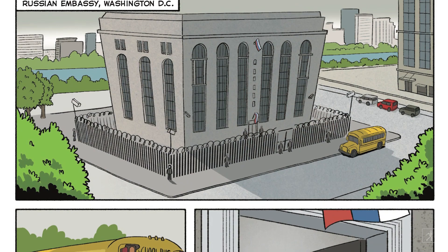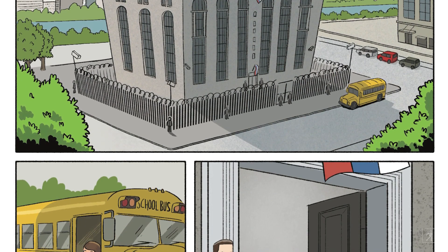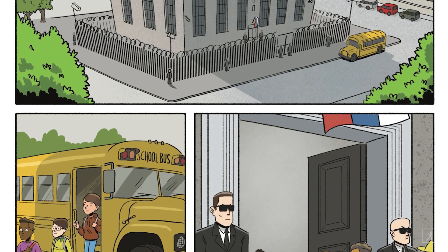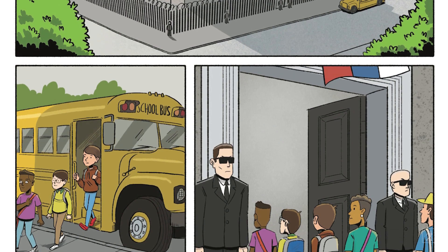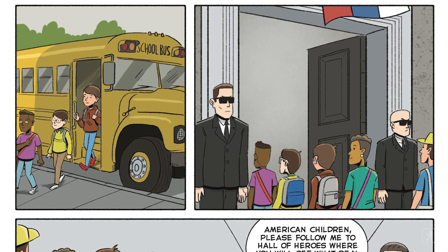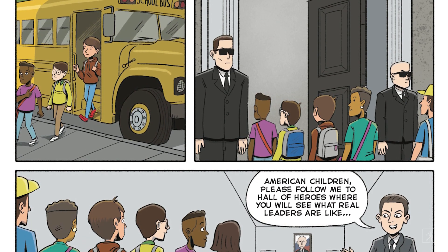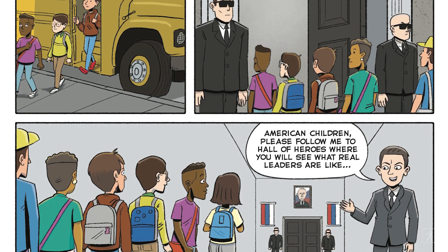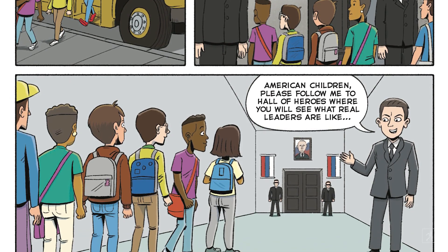So we can see it starts at the Russian embassy in Washington, D.C., which is a very blocky, not particularly attractive building with a school bus in front. Then you see some kids getting off the school bus, including this one kid with a backpack. They're moving past some pretty imposing-looking guards as he comes in. Then here they are on a tour, and we have a tour guide saying, 'American children, please follow me to the Hall of Heroes, where you will see what real leaders are like.'